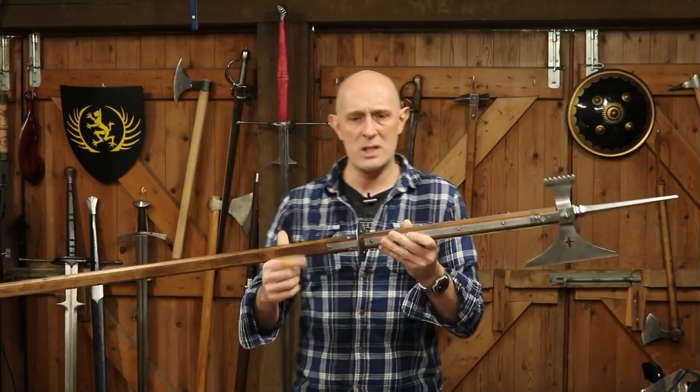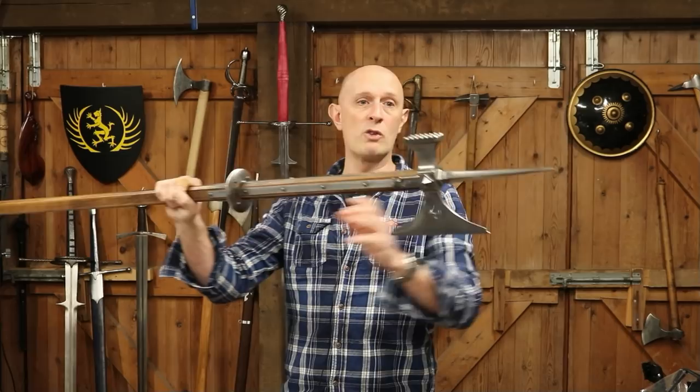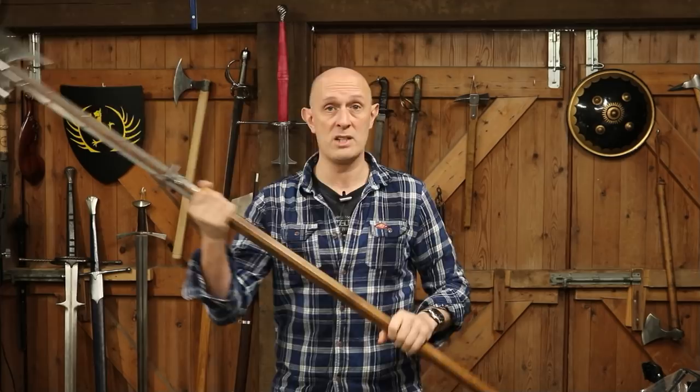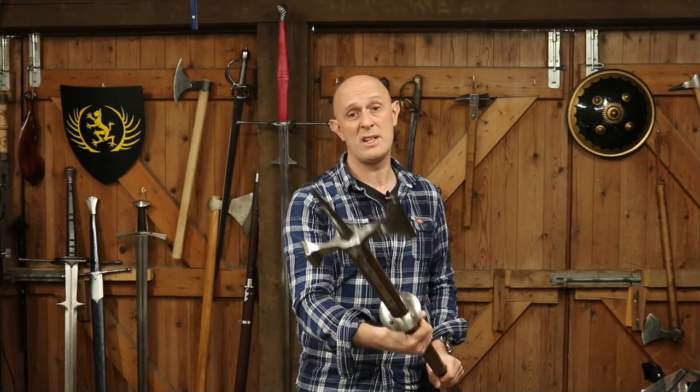If you make a poleaxe heavier, it tends to be heavier at the head end, because that's where the langets, the guard if you've got one, and the head all are. So the extra weight is concentrated up at the hitting end, which really changes how the weapon moves. The nature of what you've got at the back of the weapon also changes the weight and the way it balances. Some people's poleaxes were much longer, some shorter, some much heavier — so how does that actually change things? It changes things quite a lot.